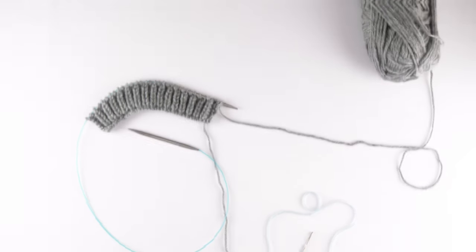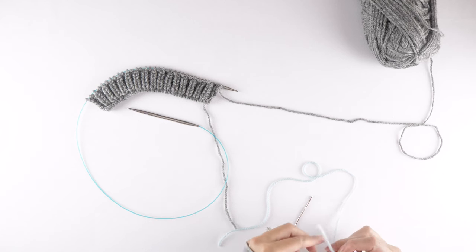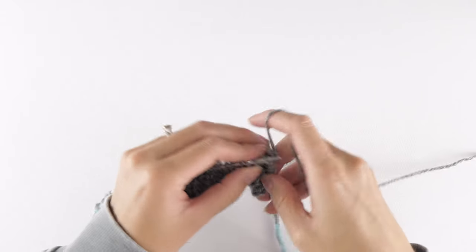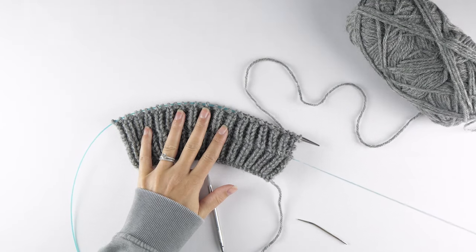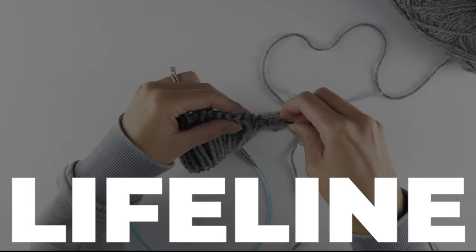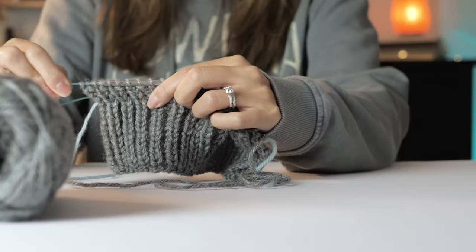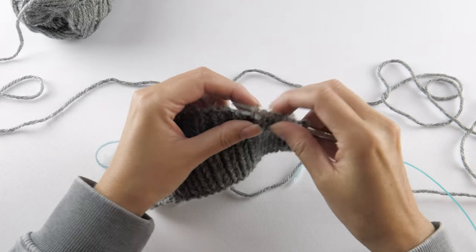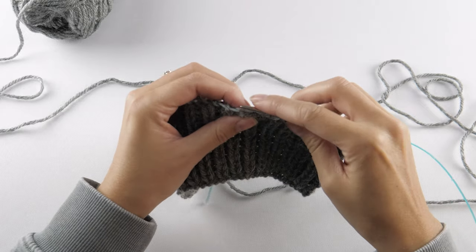There's a really simple workaround. As you're working your project or practicing your swatches, have some scrap yarn and a yarn needle handy. Every few inches or so, feed the yarn through the live stitches and just keep knitting as if that little lifeline is not even there. When you knit up a few more inches, pull it out and feed it back through the new live stitches. This is called a lifeline, and it's incredibly useful for complex stitch patterns where ripping back just isn't easy. With a lifeline in place, you can remove the needles and rip back to where the lifeline is, using it as guidance to feed the needle back through the stitches — so you're only losing what you've knit since your lifeline.